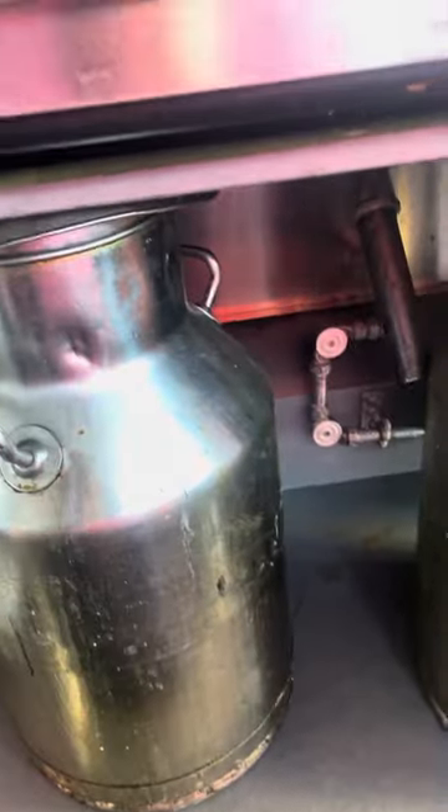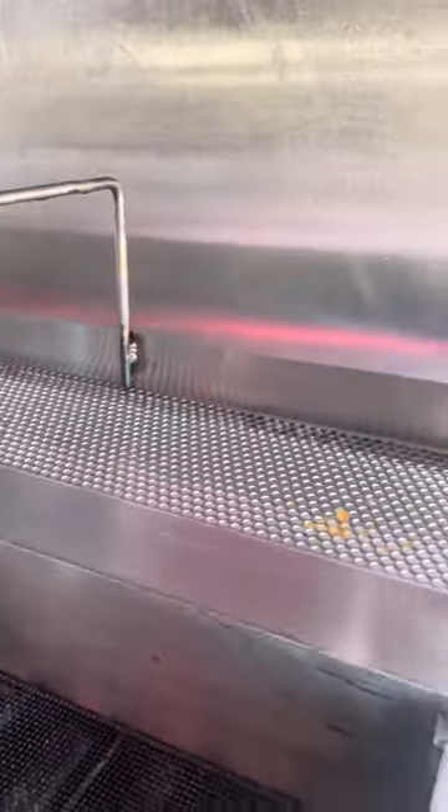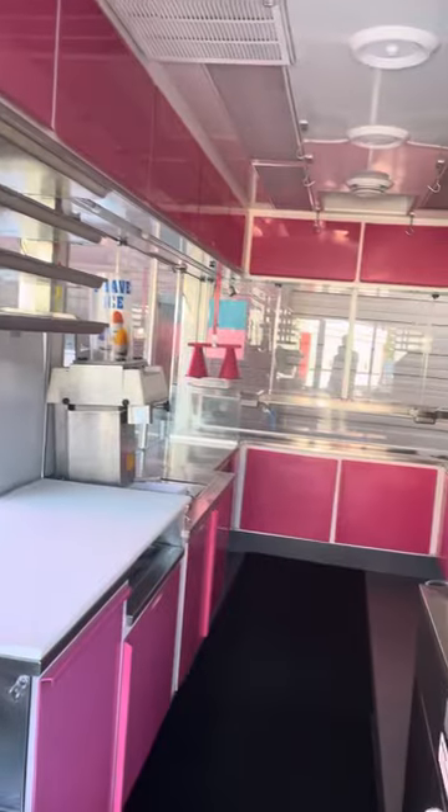I also have a drain right here — you pop the drain up, drop it up, and you can wash it down real good. Put the drain back on the floor — makes it easy at night when you clean up. I use stainless steel milk jugs for my grease — they're the best for holding grease. Look at the inside of this boy — all my stuff is top of the line, all LED lighting in here. Ready to go.